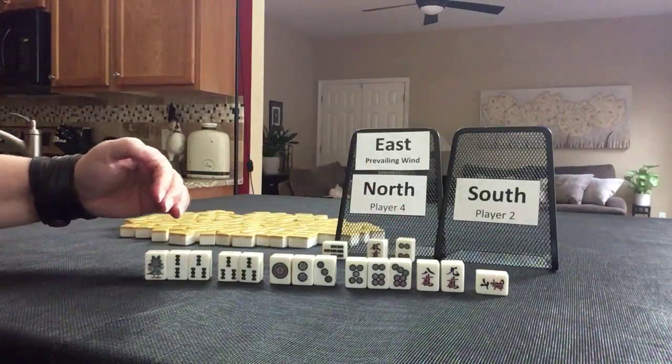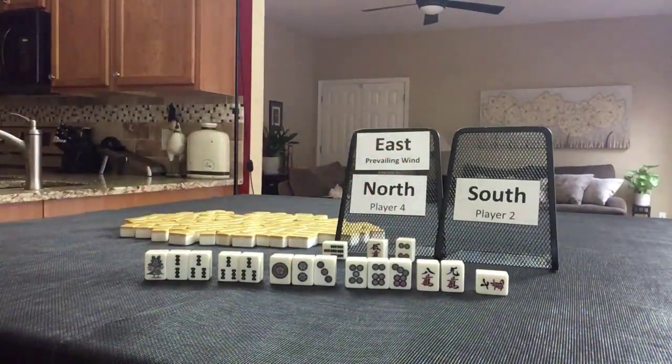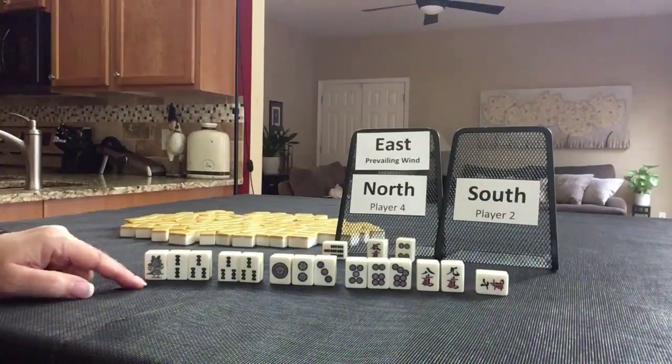This is their hand. Pause the video and score this.